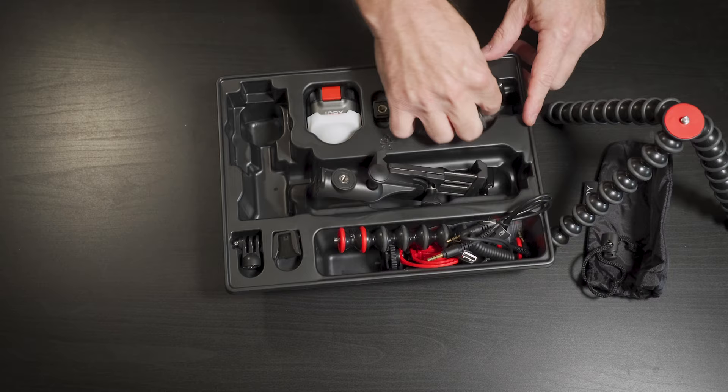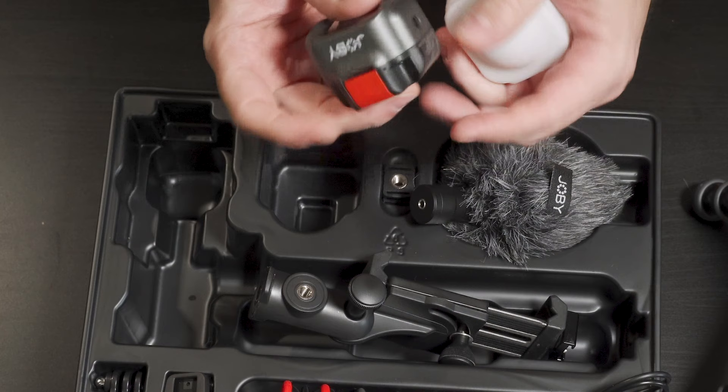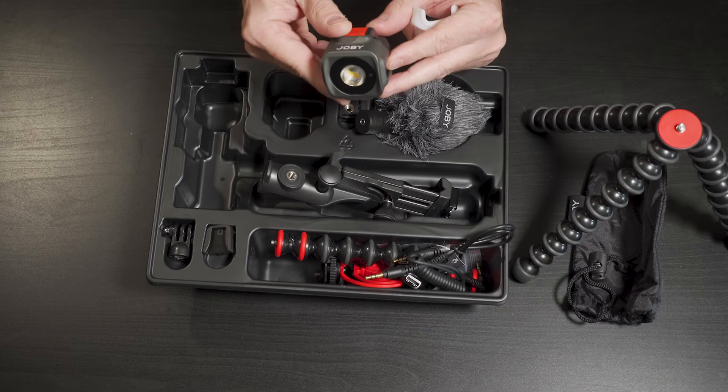The microphone reminds me of the Rode Video Micro. And this light reminds me a little bit of a Lume Cube. It has a diffusion, I believe it's rechargeable, and you control it through an app on your phone.